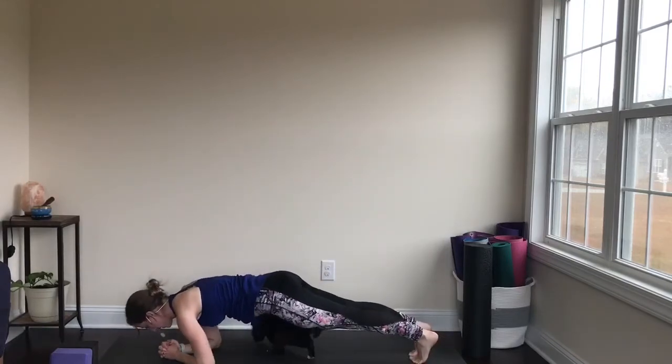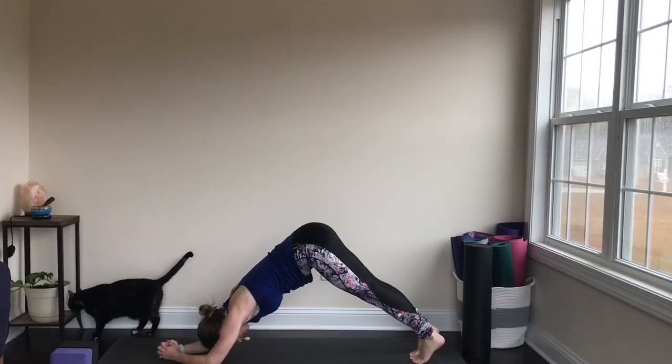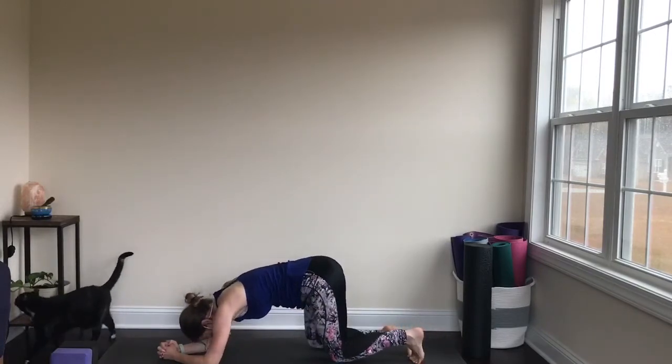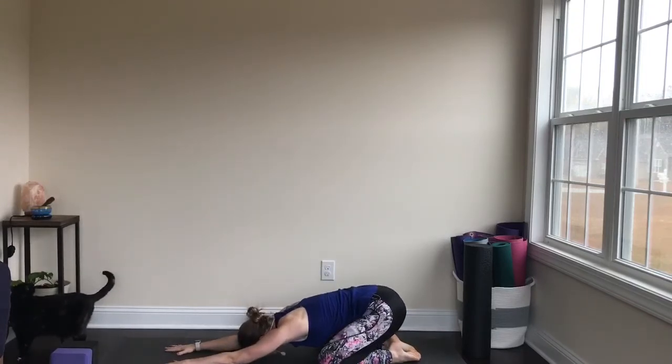Last one — coming to your plank. Exhale, press the floor away, come back to dolphin. Exhale, lower the knees down. Take the knees wide, big toes together, sit back for child's pose.